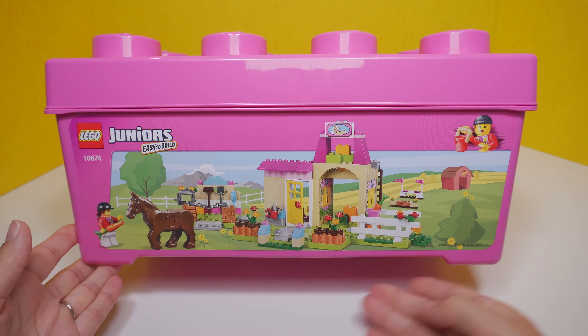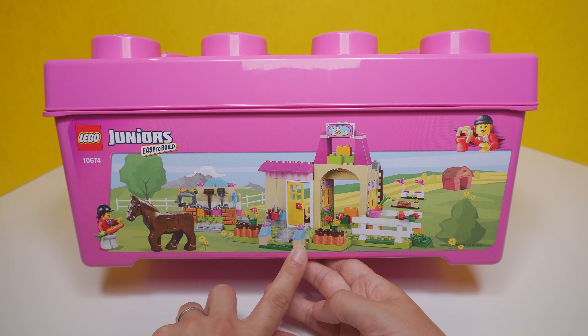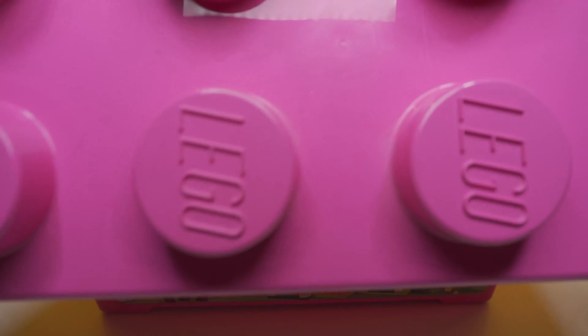Welcome back to Have Fun with Toys! Today we're going to be building the Lego Juniors Pony Farm. It comes with a rider, a horse of course, a barn, and two show jumping fences. Want to build with me?